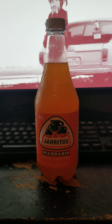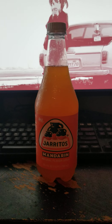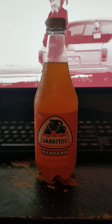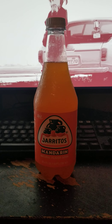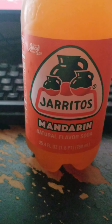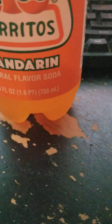I think this one's actually my favorite flavor. It's natural flavor soda. Super good since 1950. Same amount of liquid as the other one. This one was also a dollar.